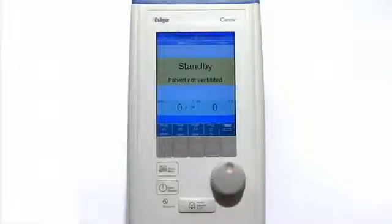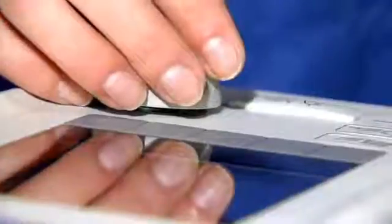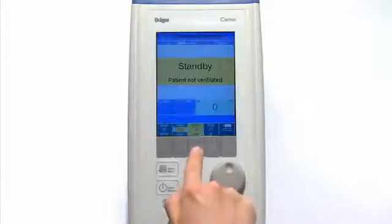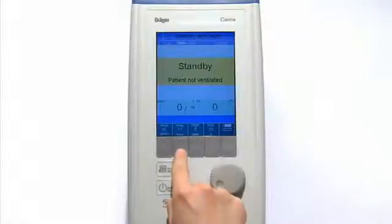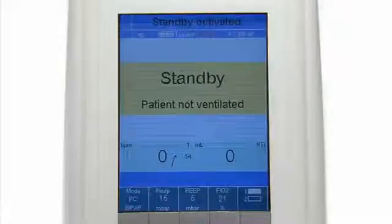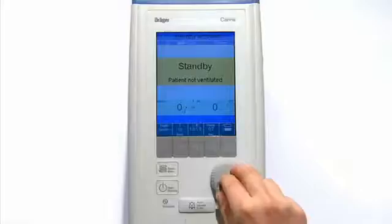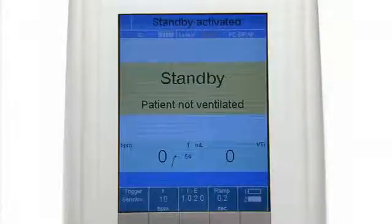All other changes can be quickly made by following the selection procedure: press the button, turn the rotary knob, and confirm selection by pressing the rotary knob. For this mode, please select the following settings: post-end expiratory pressure 5 mbar, inspiratory pressure 15 mbar, FiO2 21%, frequency 10 breaths per minute, I to E ratio 1 to 2, ramp 0.2 seconds.